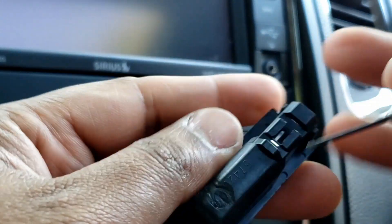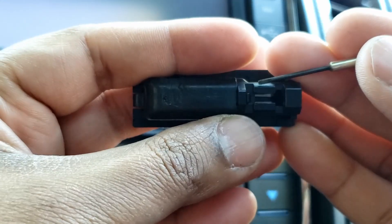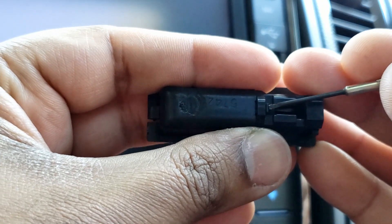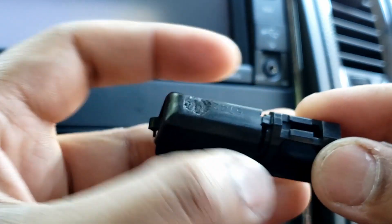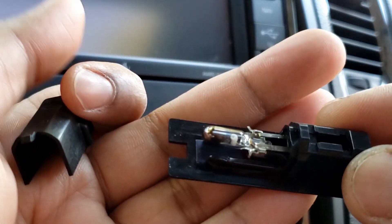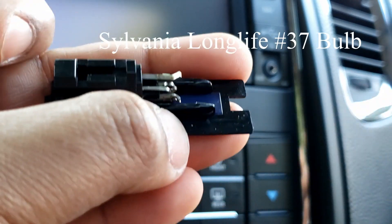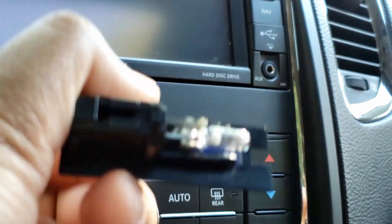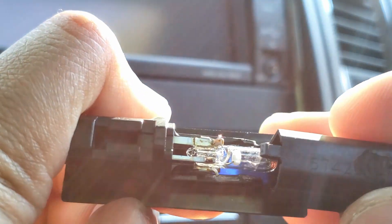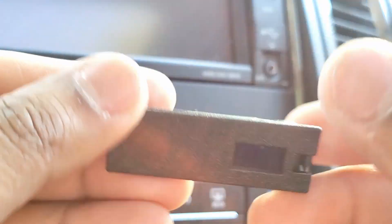So if you take this little tab, push it out just like that, and slide it out. Alright, I'm back — cleaned it with some rubbing alcohol. Now just slide the cover back just like that, and you're ready to install.